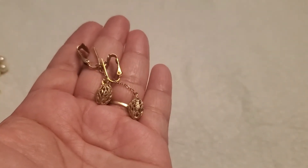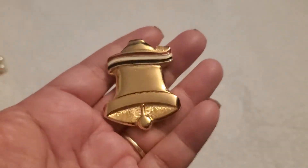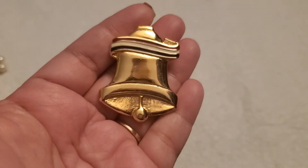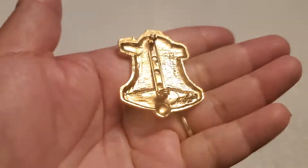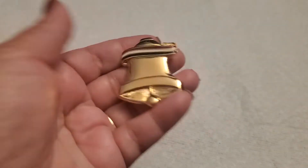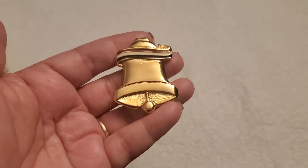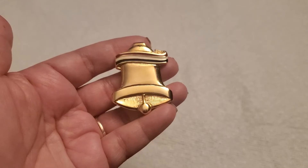And look at this beautiful bell brooch — gold tone. It has red, white, and blue. Look how pretty it is. You can see that's the back part. I'll do three dollars on this one — three dollars.